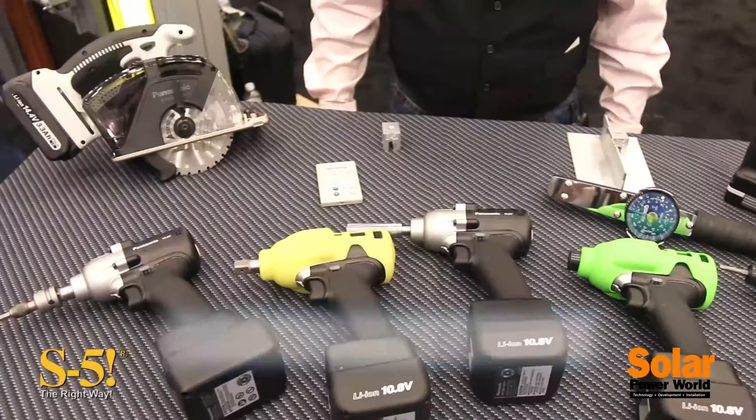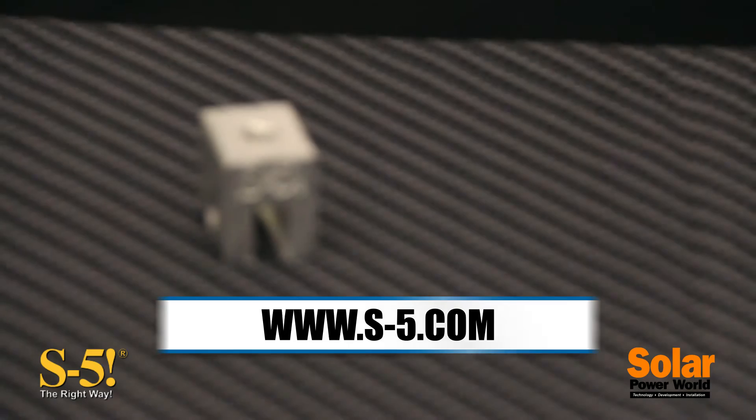Thank you for your time today. You can find these products at S5. Give me a call — I'd love to help you out.